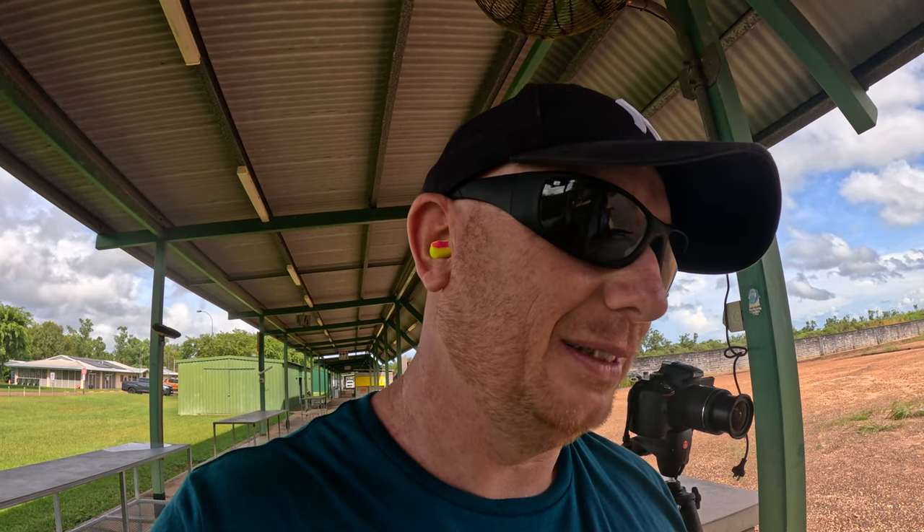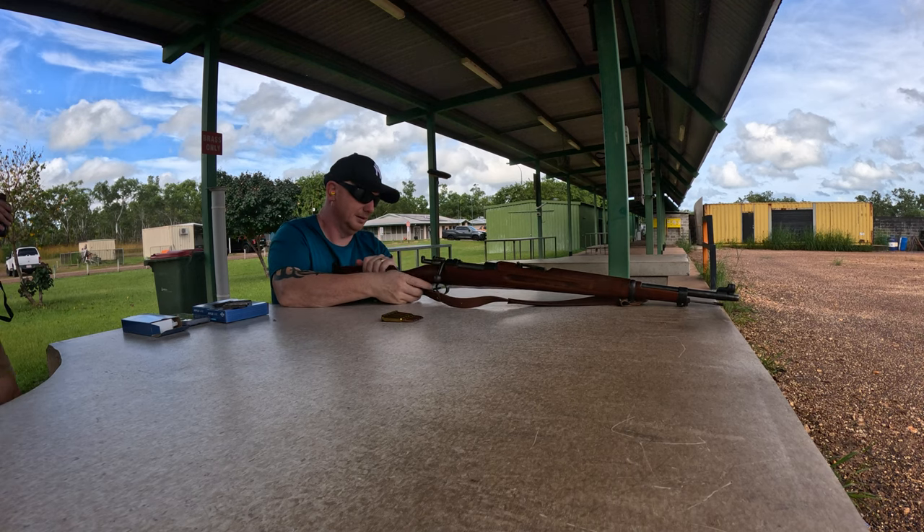That's so nice to fire — such a smooth action. It's hard to believe it's 80-odd years old. Unbelievable. Go for the 500.